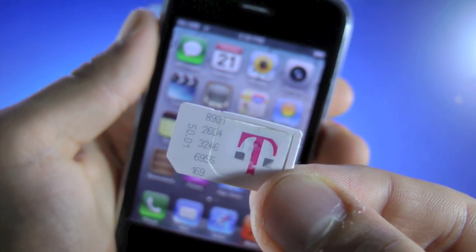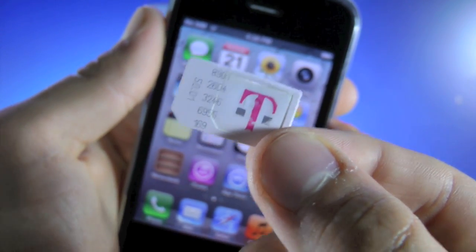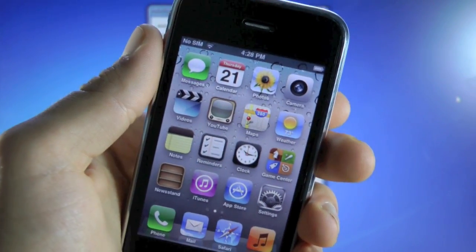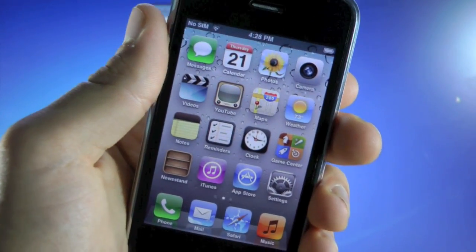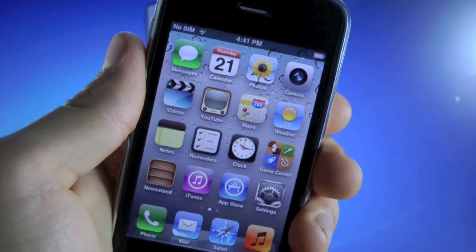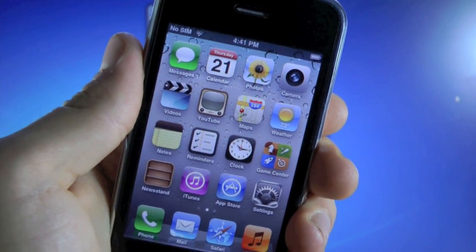What's up guys, EverythingApplePro here, and in this video I'm going to be showing you guys how to unlock your iPhone 3GS on T-Mobile's network on firmware 5.1.1 with the 5.16.05 baseband. Now in order to unlock we will need to jailbreak our device, and of course that's all part of the process.